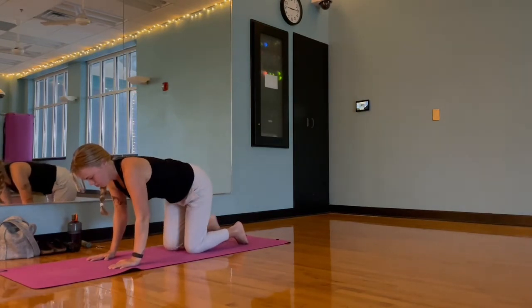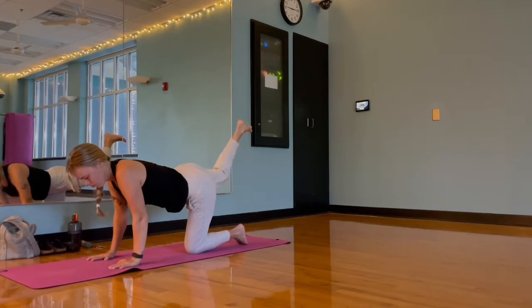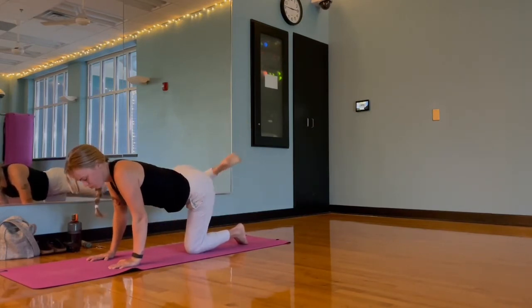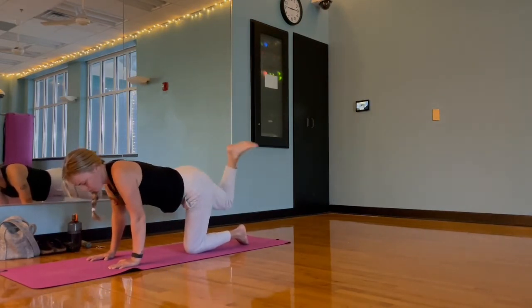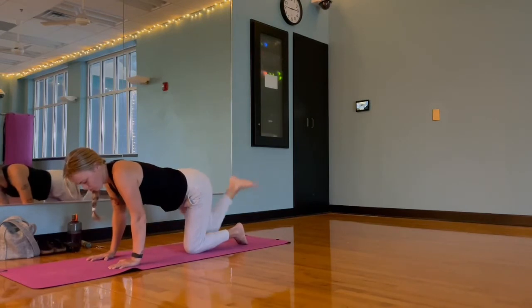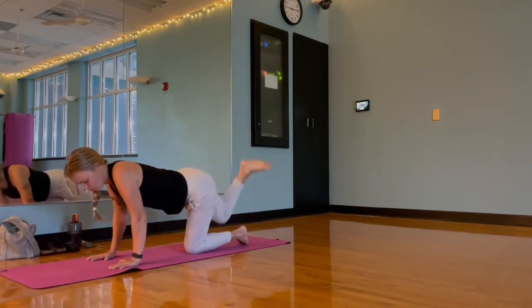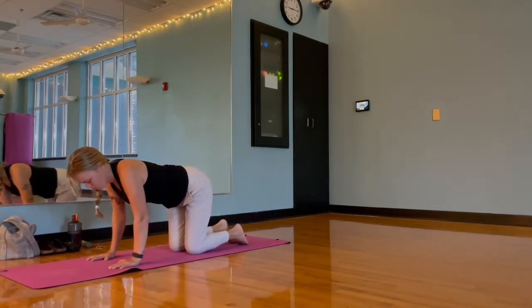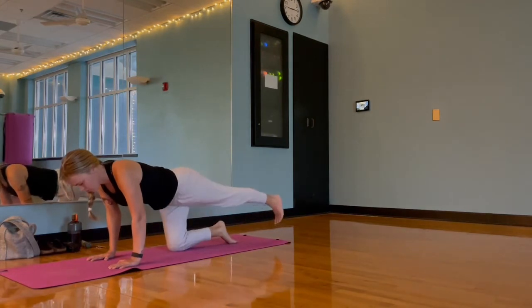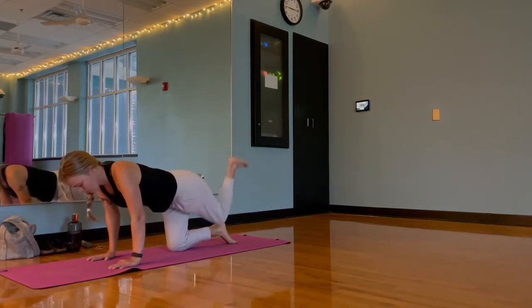From here we're going to extend our right leg long behind us, take about a 90-degree bend in that knee, and find some hip circles — making sure to take them both directions, switching at some point. Really loosening that hip and preparing for more movement. Same thing with that left leg: extend it, add that bend, and circle that hip out.